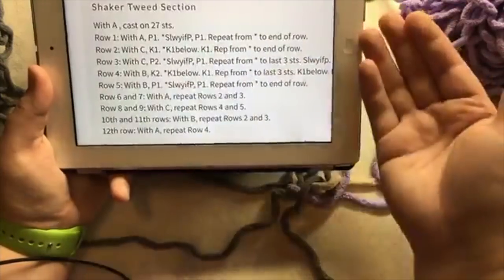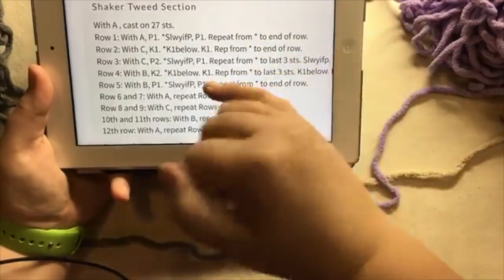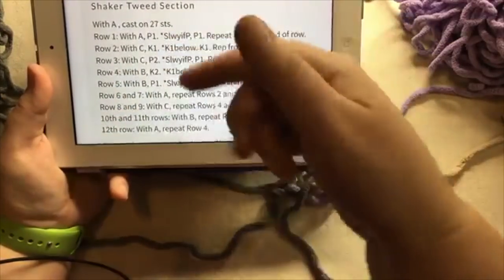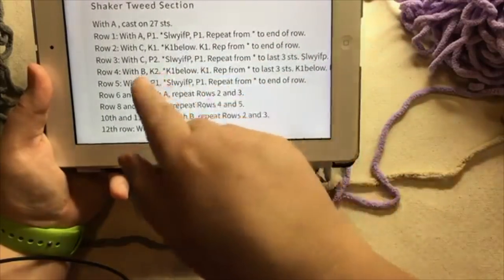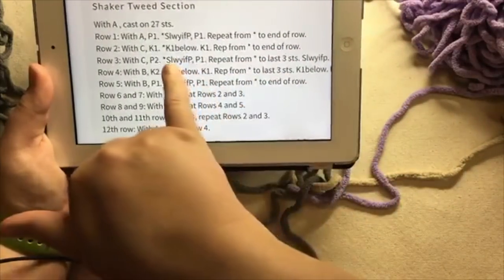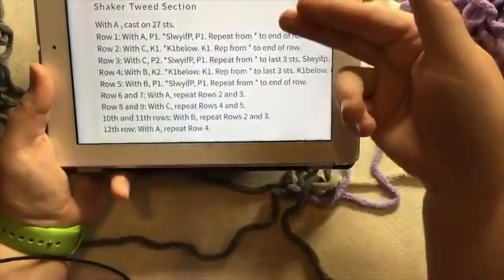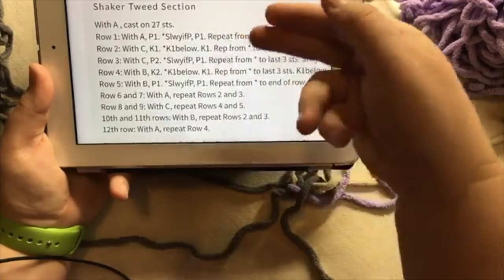So every other peg is going to have two stitches on it — it's slipped. Now, normally on needles it's actually going to be worked, but on this particular pattern we're knitting one below on the next row. So we're treating it as a setup row by slipping it — otherwise you'd have a hard time grabbing it. We've done this before, I think it was week two.